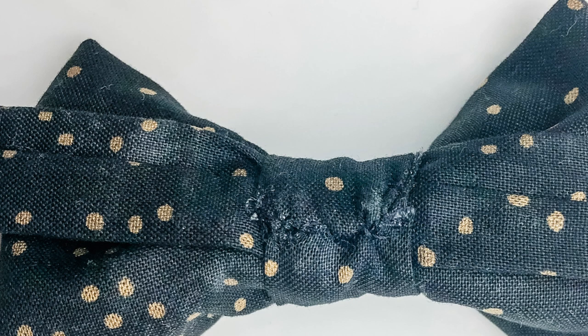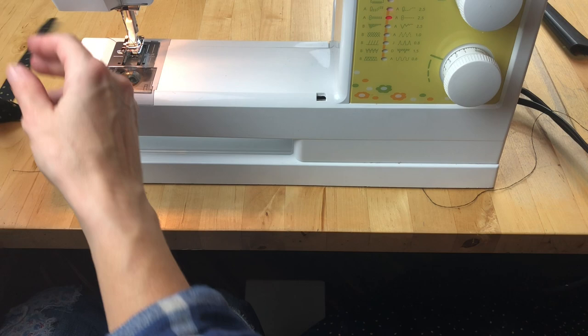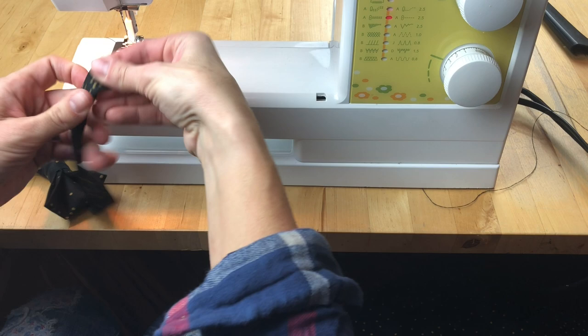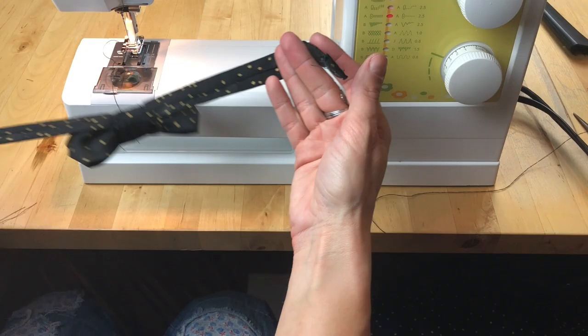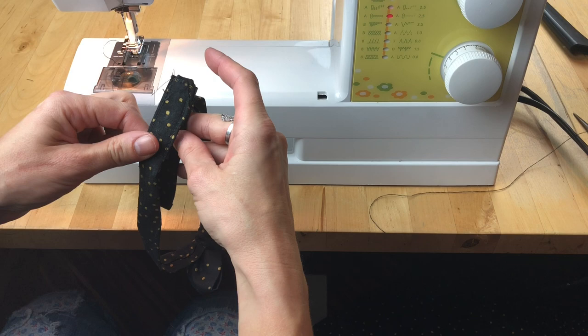If you happen to have way too much fabric to fold under, just cut some off first. Fold each end of the neck strap under a quarter of an inch, then another quarter of an inch, and then sew in place. Then sew some Velcro to each end of the bow tie, making sure that one piece is on the right side of the neck strap and the other piece is on the wrong side of the neck strap. That way the Velcro will secure properly without the neck strap getting twisted.